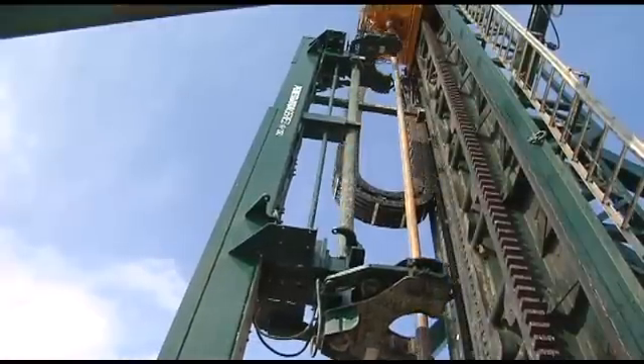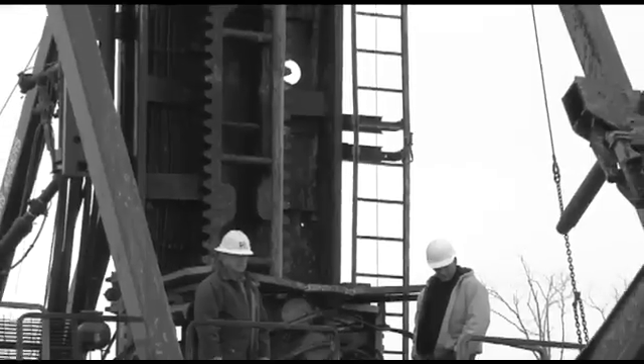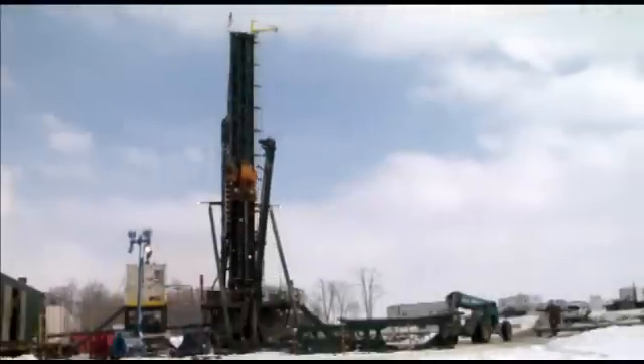Safe, hassle-free, innovative operations. The VR500 will impress drill operators with an emphasis on safety, speed, and performance.